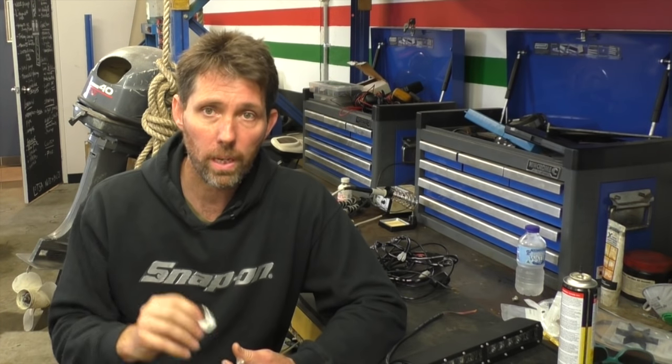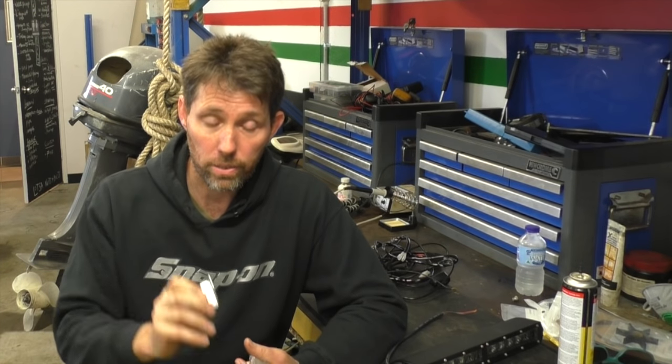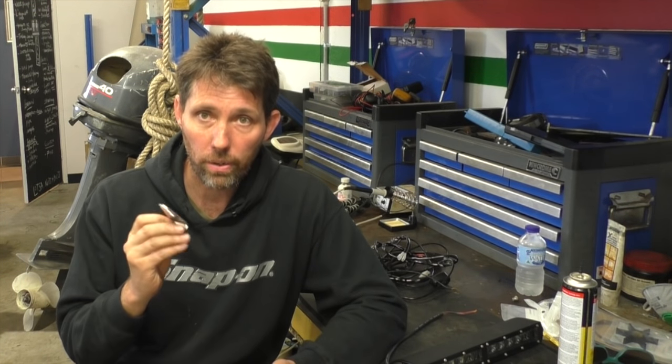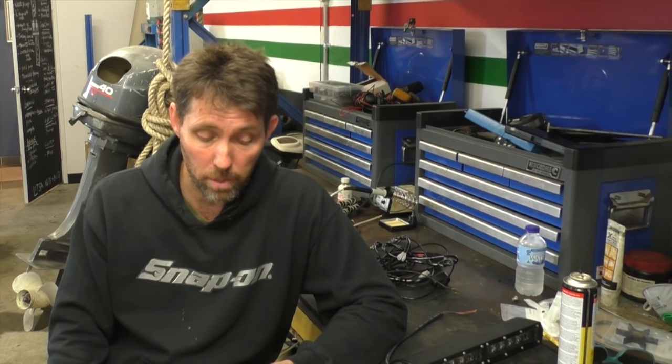These lights also came with some mounting hardware aimed at mounting the light onto a flat surface. That's okay if you're going to put it on a deck or on top of the wheelhouse. In my case, I'm going to mount it onto the grab rail above the dash on the green machine, so I jumped online and ordered some round bar holders.